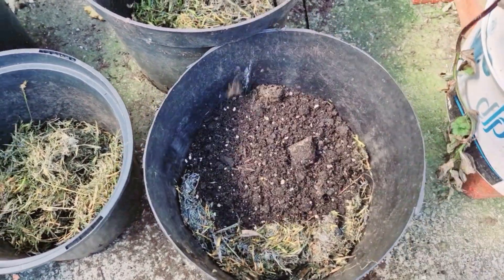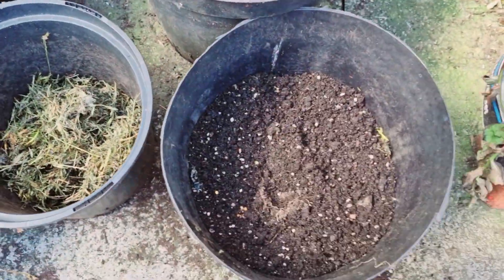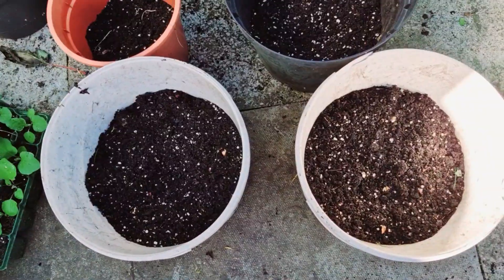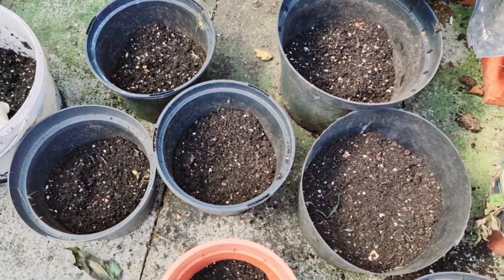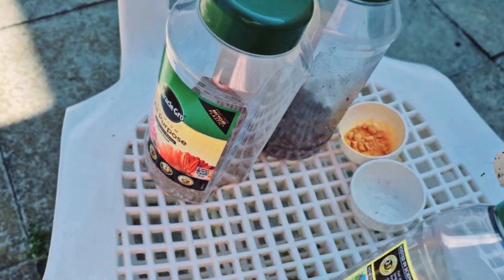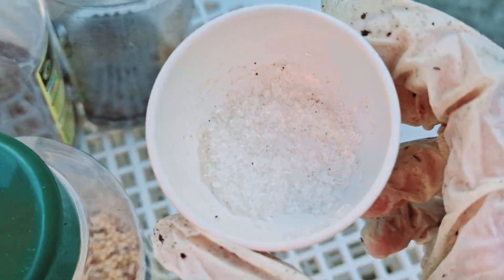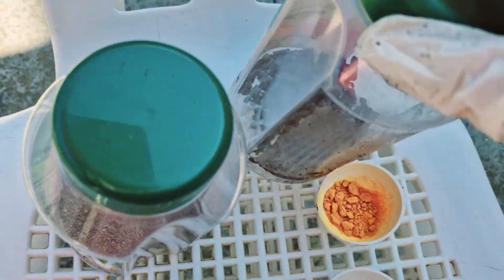It is a big addition to the plant. The first thing I have to do is try to make hot water. I have to add some water. So I have to add a little from the potita, some black and white. I am going to add a little bit of water.